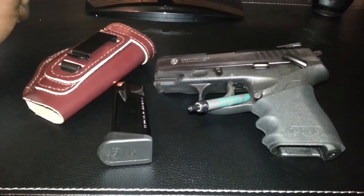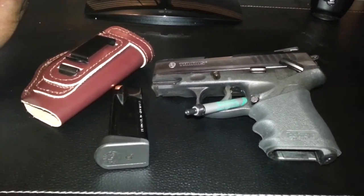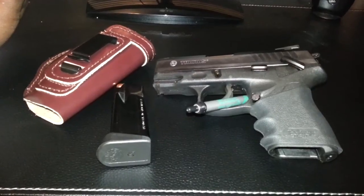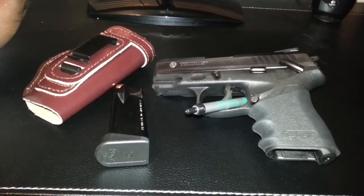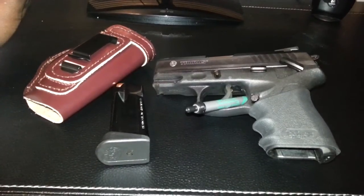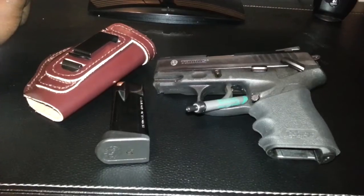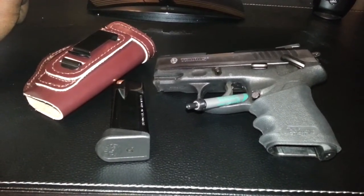My 13-year-old daughter put a few rounds through it and she handled it perfectly. I actually hit the bullseye a couple of times. It's not a hard weapon to use as far as being able to sight and get down range with your rounds. If she can do it, never firing a gun before, then I think anyone should be able to.